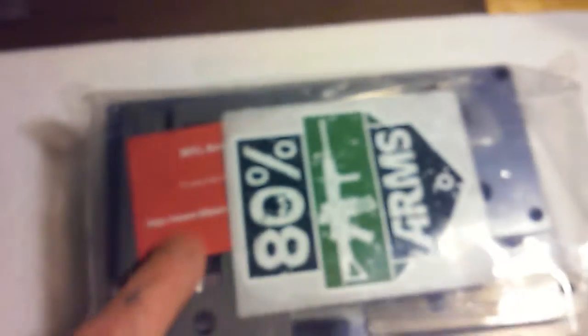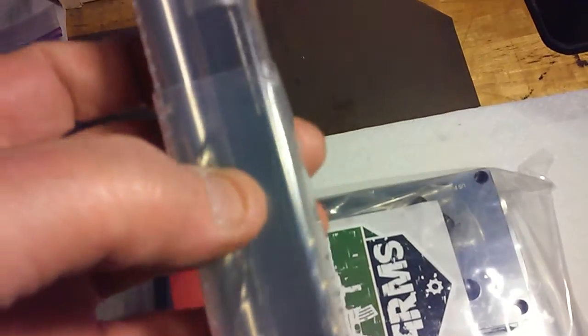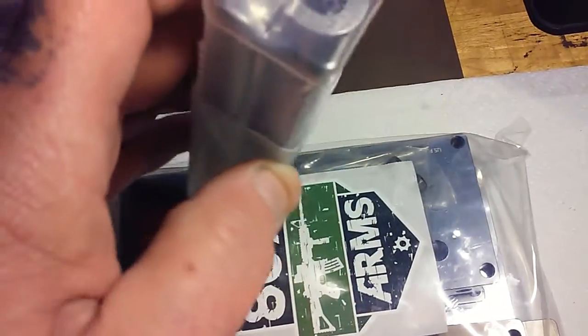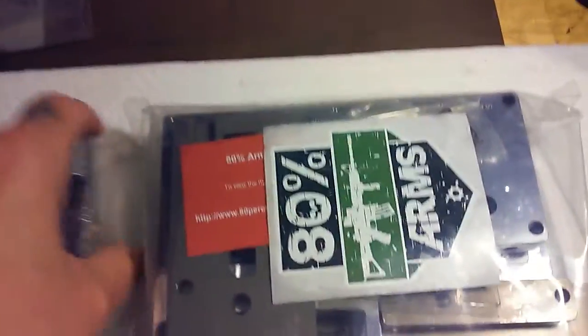The tool set includes a depth stop for when you're routing it out, and it's got depth gauges over here. Most of the drill bits are common and I've already got some. The one that's different is their end mill — it's specially made with short cutting flutes, so it's proprietary to this jig. They say you can use standard ones but you run the risk of damaging the jig when milling it out.